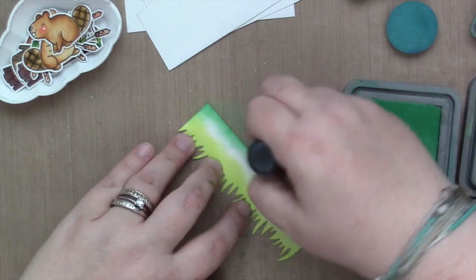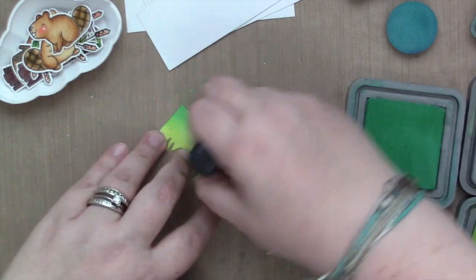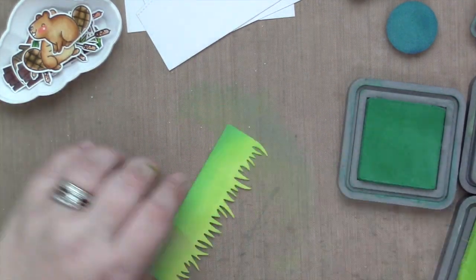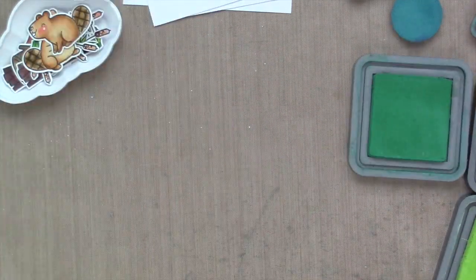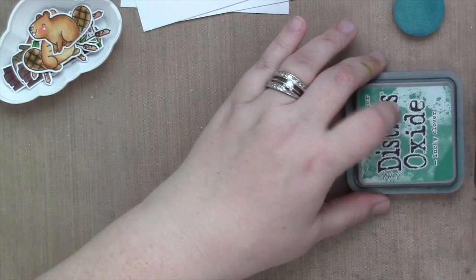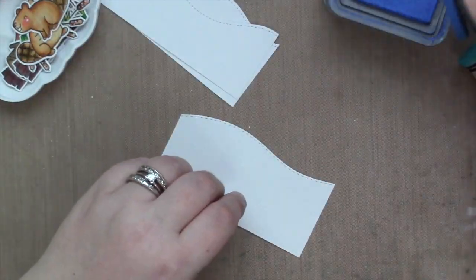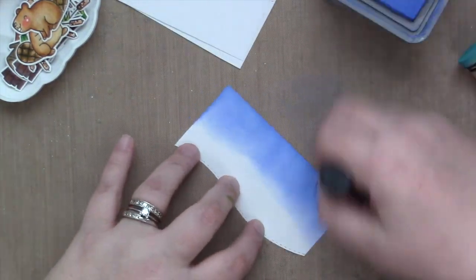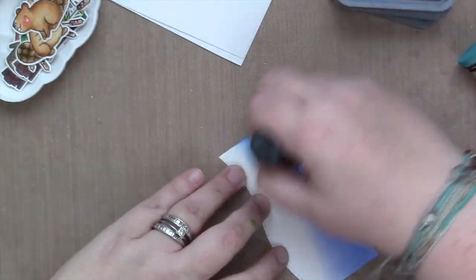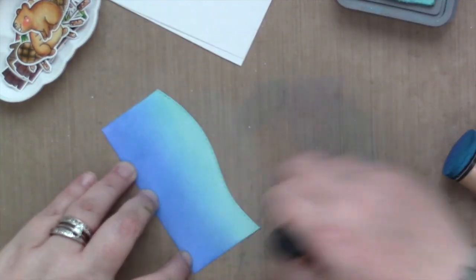Now I am using some Distress Oxide inks to add the colors. I'm using Lucky Clover for the darkest part of my grass and Twisted Citron for the rest. I thought I was going to use Mowed Lawn, and I did a tiny bit, but mostly it's Lucky Clover and Twisted Citron. The really fun thing with Distress Oxide inks is that it's so easy to blend — they're so forgiving, and I love how smooth it goes on. There's something about Oxide inks that just really are smooth and beautiful and quick.